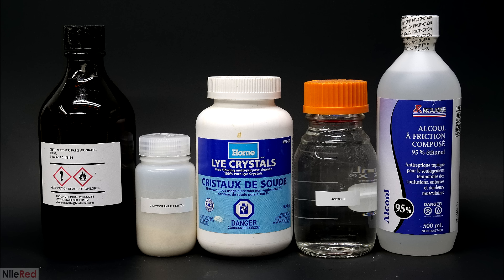These are all the ingredients I used to make the indigo. From left to right, we have diethyl ether, 2-nitrobenzaldehyde, sodium hydroxide, acetone, and ethanol. The diethyl ether and the 2-nitrobenzaldehyde had to be purchased online, but I was able to get everything else locally.